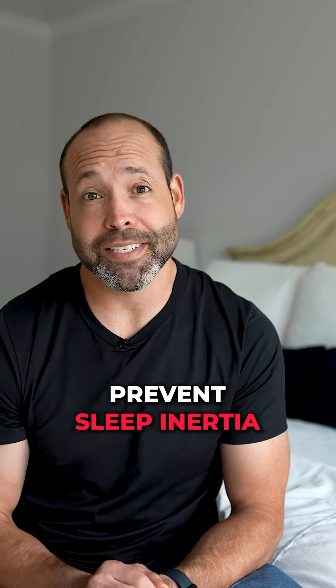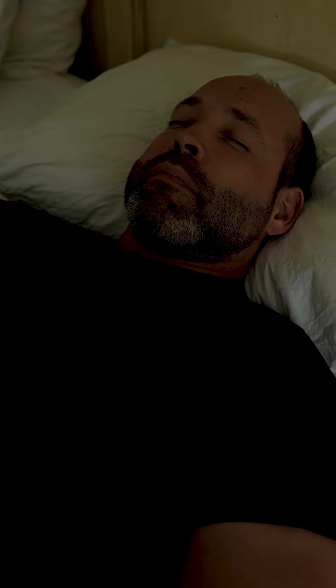Then, close your eyes and perform four physiological sighs. This is a non-cognitive tool that will help you quickly de-stress and relax. Perform two consecutive inhales followed by a long extended exhale.